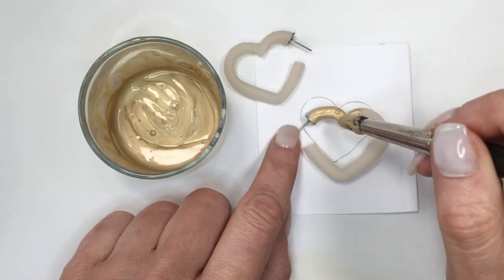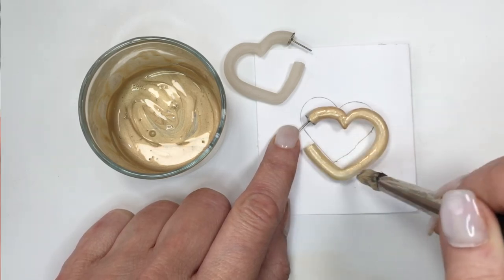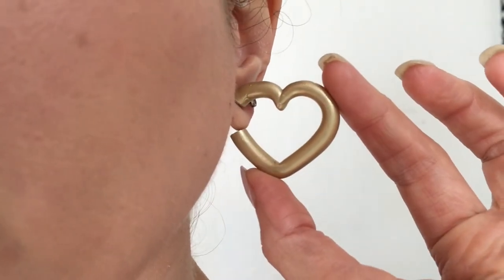I'm going to be using my gold paint that I custom made — I do have a DIY for this one if you like this shade of gold. I'm giving it a couple of coats until it's covered and looks beautiful.